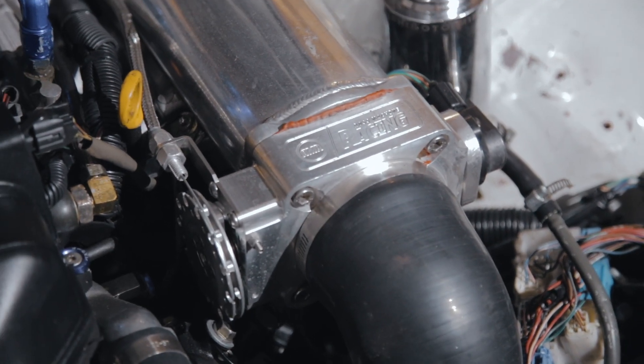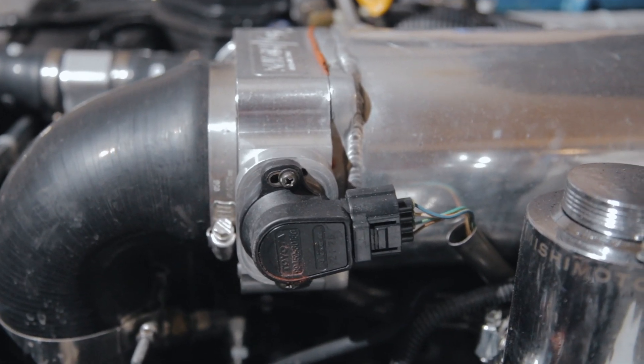The throttle body was pretty easy to install. You just align it onto the intake manifold, put some thread locker, and bolt it down. You need to make sure you get the right TPS adapter for the IS300 on the throttle body when you're ordering. There's a clockwise and counterclockwise direction of the TPS sensor — make sure you check your IS300 TPS sensor and check the direction it spins so that way when you order it, you don't get the wrong part.